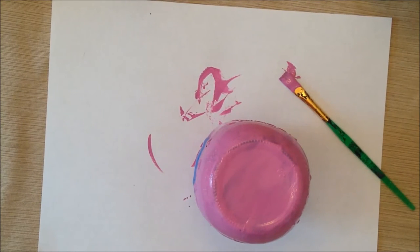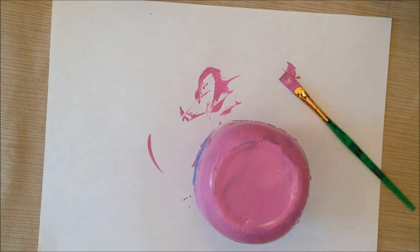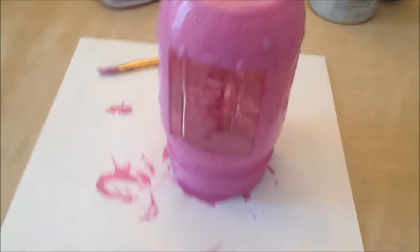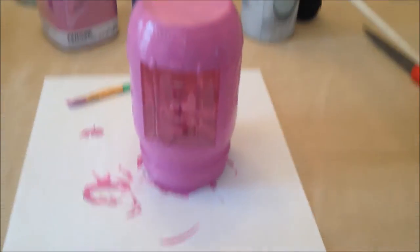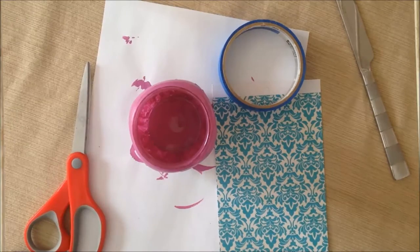Once you've finished your painting, the first thing you're going to want to do is immediately take off your painter's tape, because otherwise it will congeal to your jar and you'll have a really hard time getting it off later. Here is your square and the rest of the jar is painted. Now I'm going to go ahead and let this dry probably overnight.